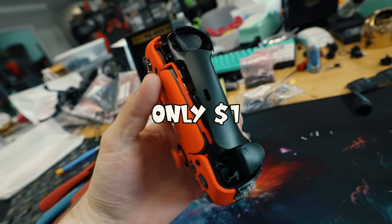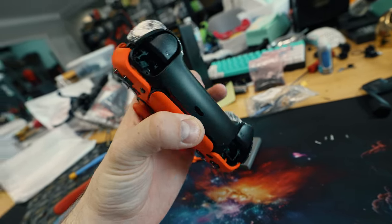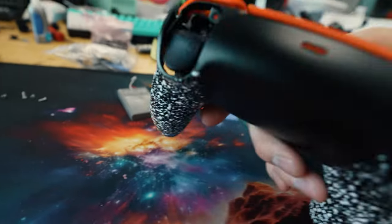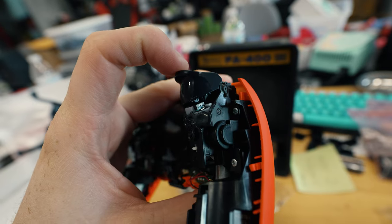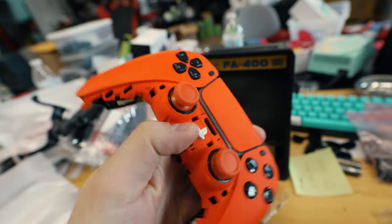But back to why this controller is only $1. Well, first off, it's not even put together. We modded it out with mouse triggers, except one of them sounded like this and the other one sounded like this. Yeah, this is not worth anything.